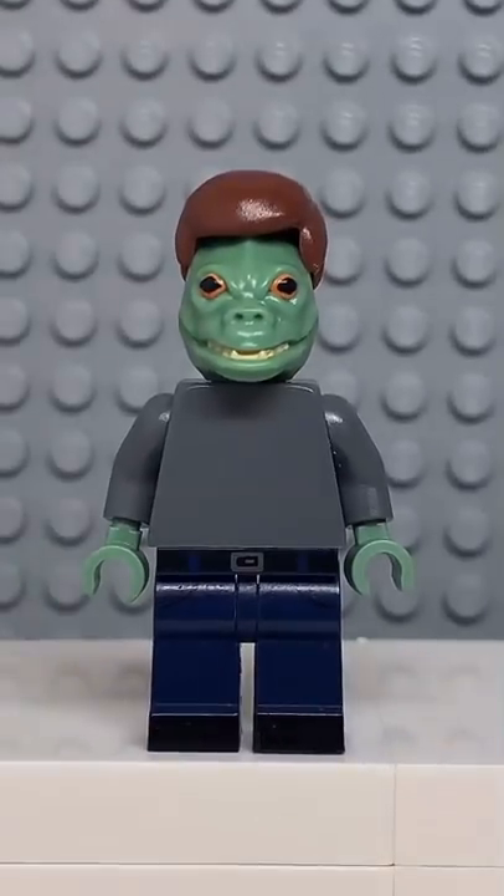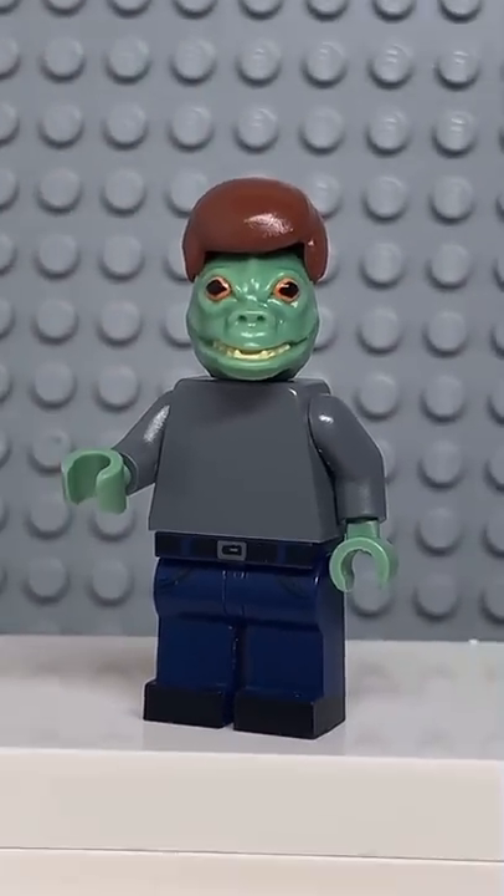Now that we have all the pieces, let's make this minifig. And here we have my LEGO Mark Zuckerberg — let me know in the comments who I should make next.